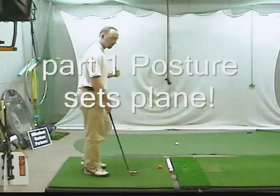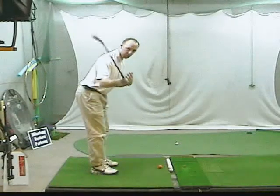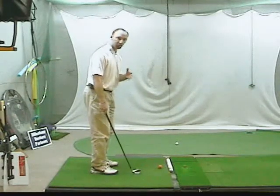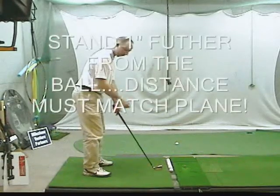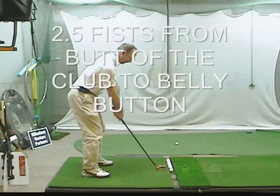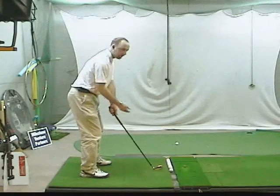Let's do the posture first. You're too bent over from the spine, which puts your plane off a little bit. I want you to stand a little bit taller, about an inch — no more than an inch. Get in your old position, then get a little bit taller. I also want you to add another inch with your hands, pushing them away from your body. Then you have to back up to accommodate the golf ball. So your posture is too bent over and your hands are too close.